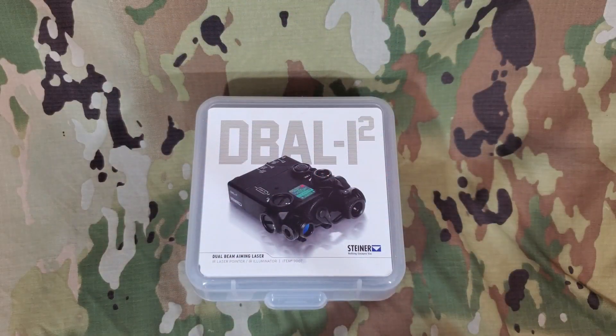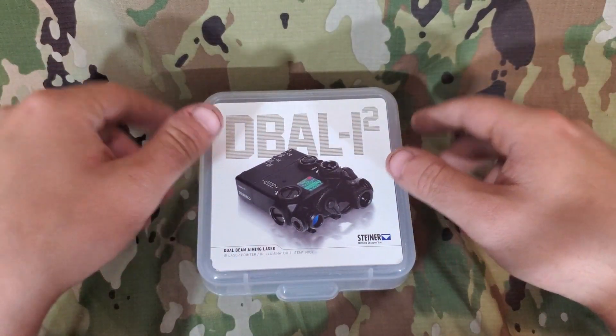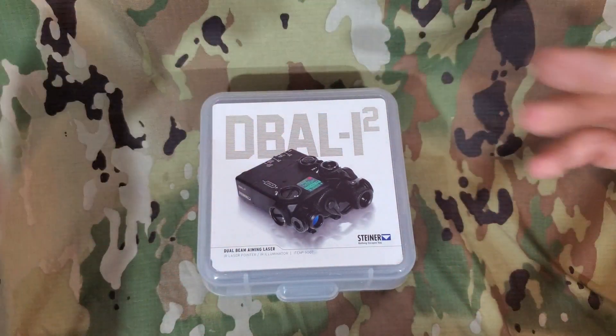One of the main reasons you might want this unit is because of its price. This is one of, if not the cheapest, American-made laser designators that is actually useful in my opinion.